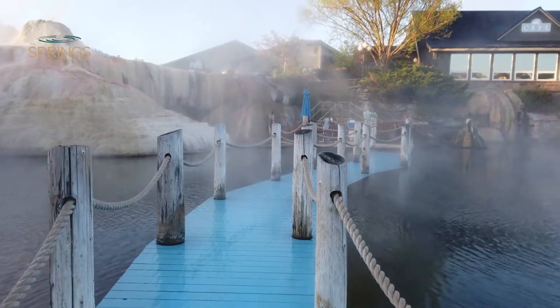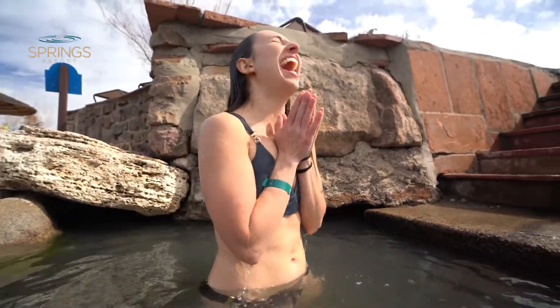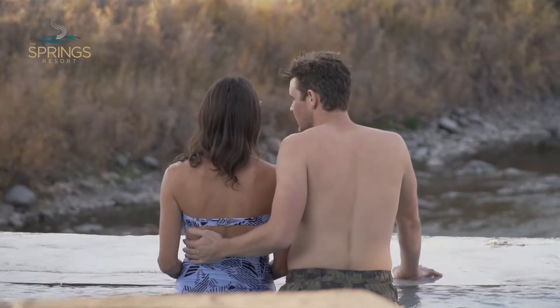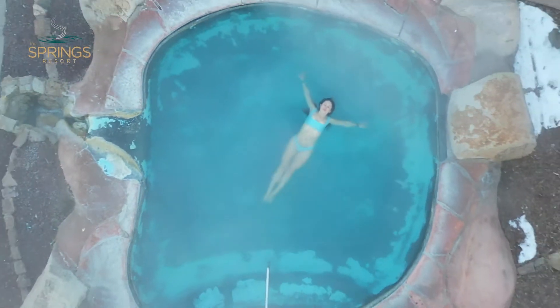Contrast bathing is a long-practiced hydrothermal therapy that involves alternating soaking in hot and cold water. The therapy increases blood circulation, flushes the body of toxins, and reduces muscle inflammation. It is a natural way to exercise your vascular system by expanding and constricting your blood vessels.